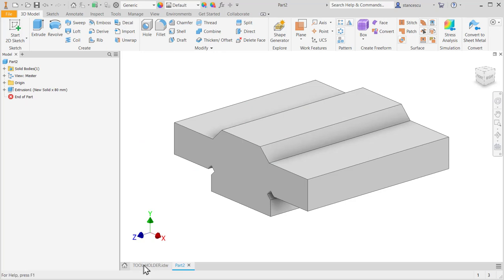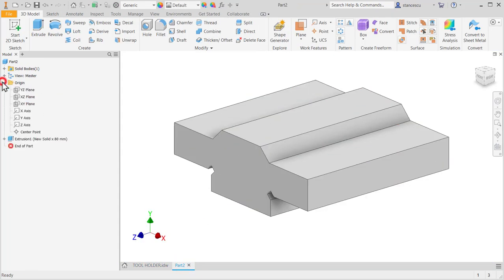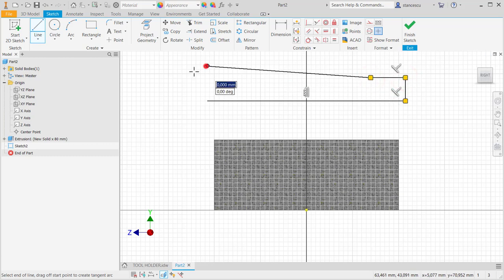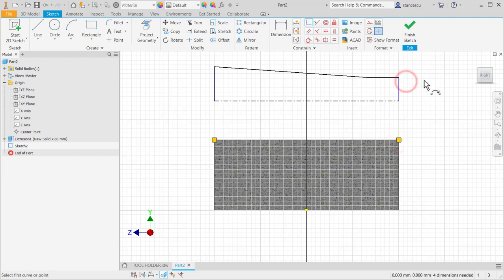Now we concentrate on this hollow with these dimensions. I prefer to create this contour in the air: line, line, line, short line, slope line, close. Yes, this is the center line. Now dimensions — firstly I make coincident this point with this line, and the other end with this line.